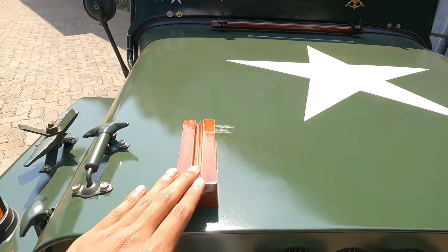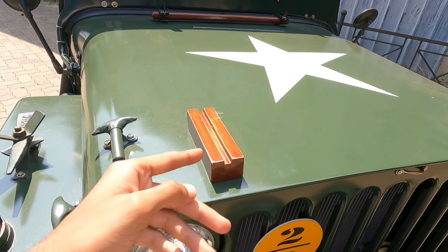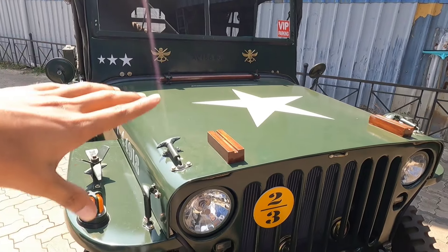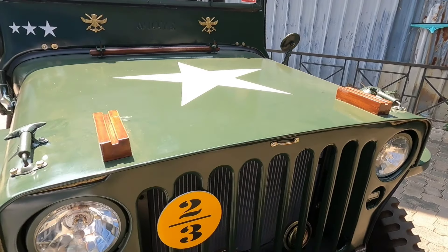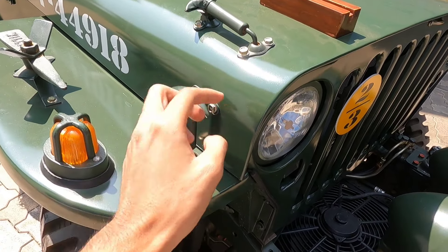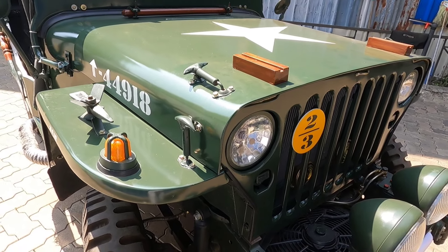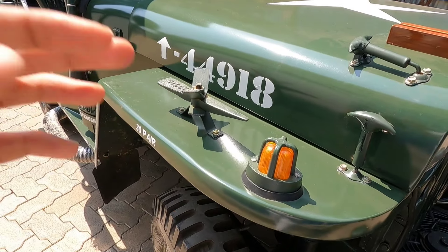Here we have two pieces of paper. If we need to open this one, we can't have glass in it. We can't have a piece of paper. If you have any questions, we can't have an indicator here.